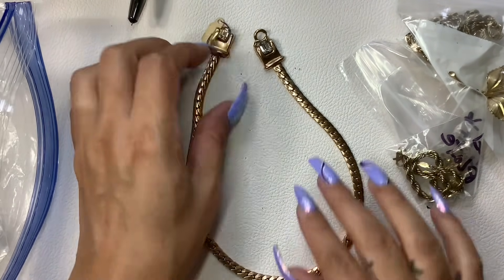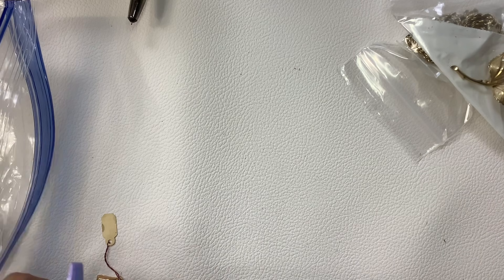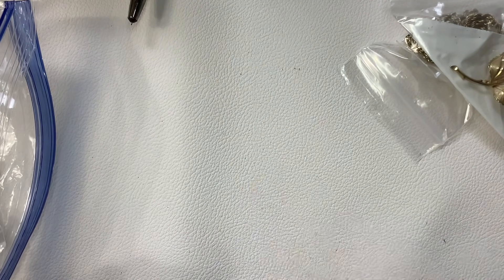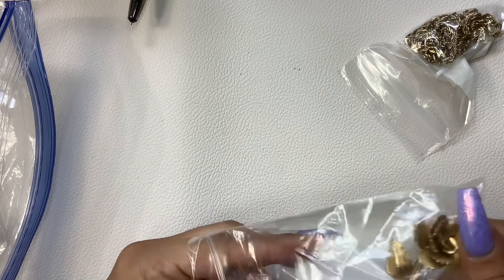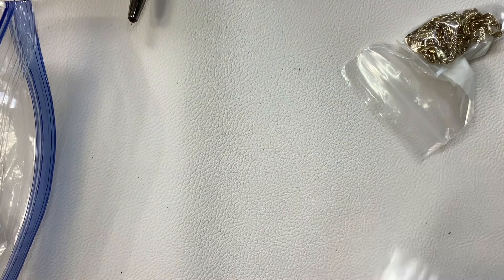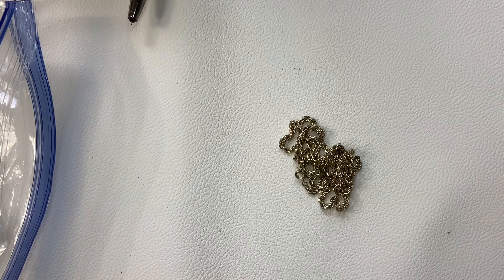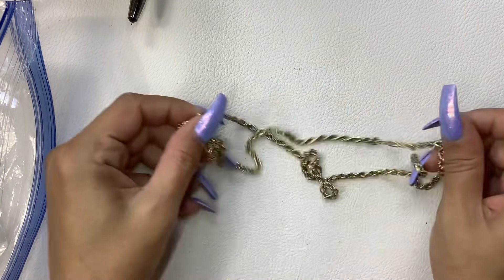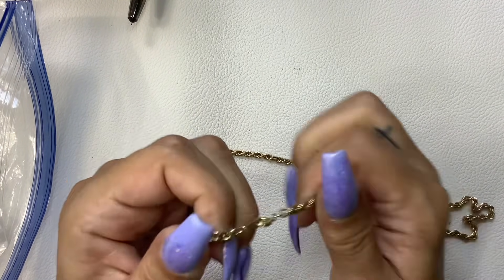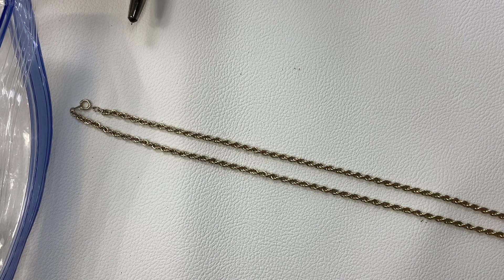So this looks like the clasp may have broke and they just kind of put this on it to make it function again. It's kind of cool, it's pretty. Let's give you a total length — it's a fifteen-and-a-half total length, so let's do eight on that. Here's a gold tone rose brooch — we'll do five on that. I'm definitely going to be able to make some nice money for him and his wife — trying to get some money to him to help his family with the funeral and everything else.